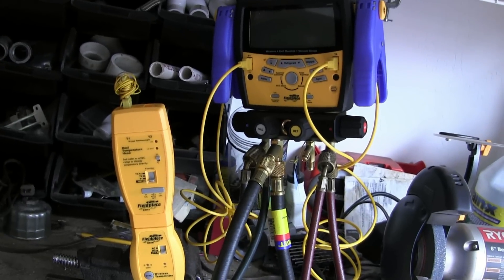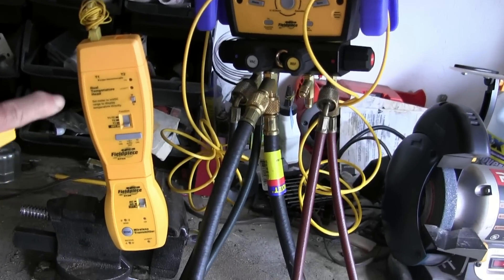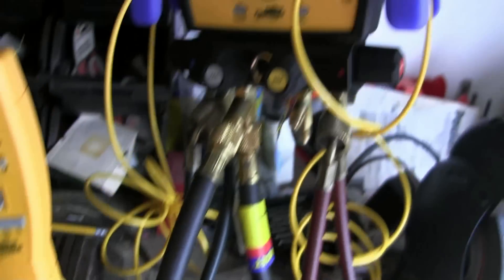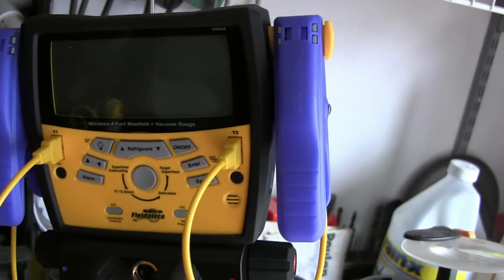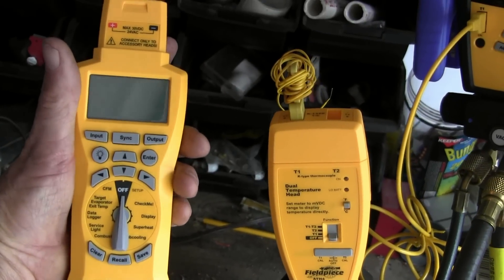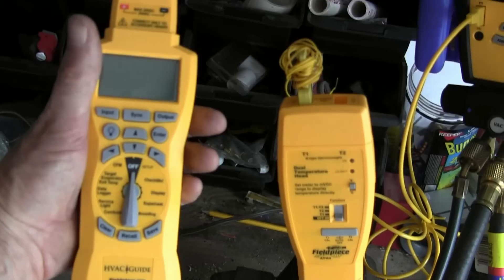Someone asked me how you're supposed to sync up a head that's attached to one of the wireless transmitters and also the wireless four port manifold with the HG3. Just to give you a quick illustration — it's very simple, really.